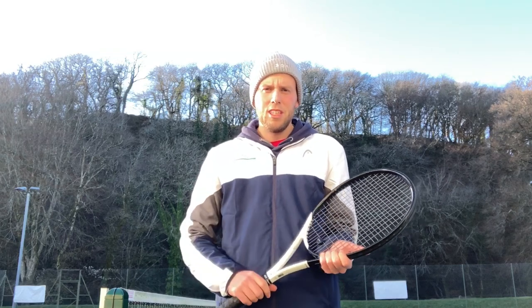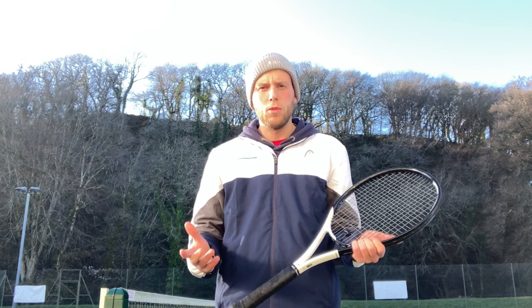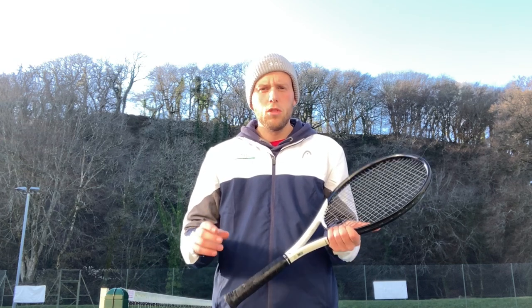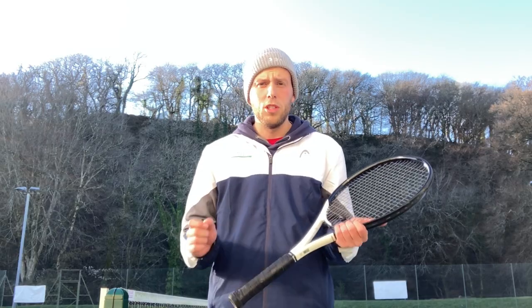Hi guys and welcome back to my YouTube channel. Have you ever stepped on court and really struggled with your timing and you're not sure why? Maybe it's a new surface or a new playing opponent and you're just not used to their shots and you can't time it right. Well in today's video I'm going to give you three things that you can focus on that will instantly improve your timing and get you hitting the ball a lot crisper.